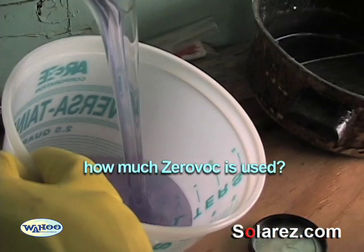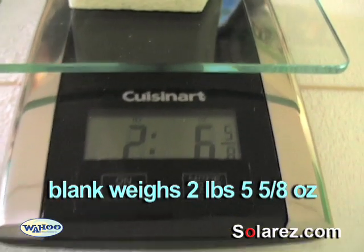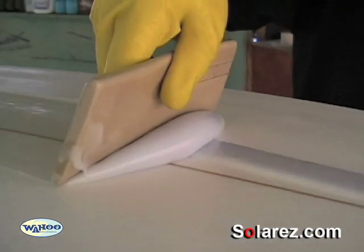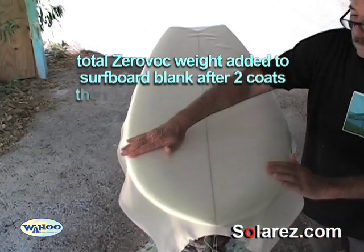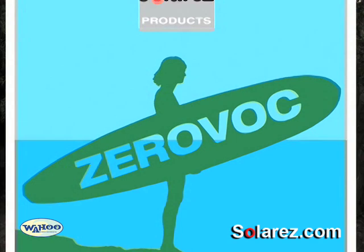How much Xerovac did we add? Let's weigh the blank before and after. The blank weighed a little less than two and a half pounds. And after we're done with the Xerovac, it weighed a little over four and a half pounds. So the total Xerovac weight added to the blank after two coats and then glassing it with the two ounce fiberglass was approximately two pounds and four ounces.